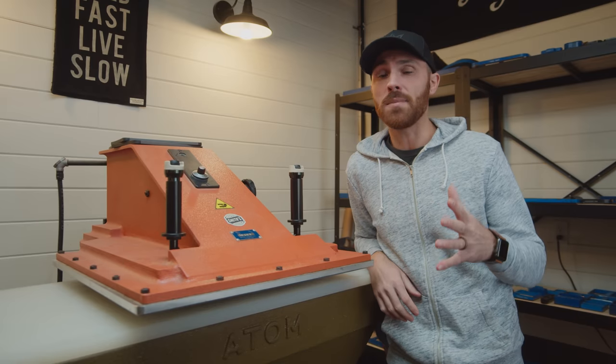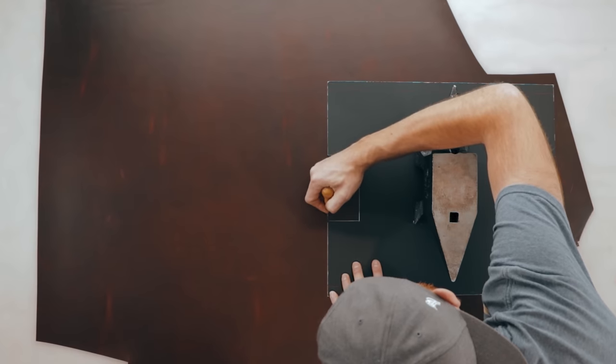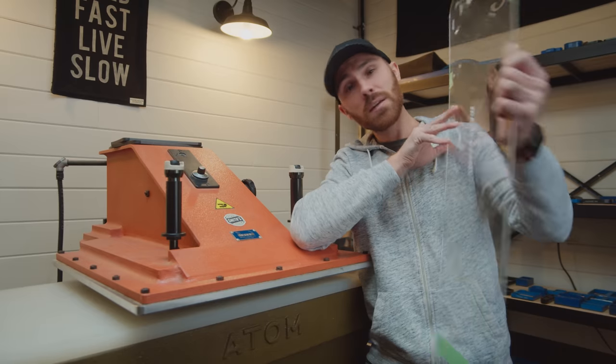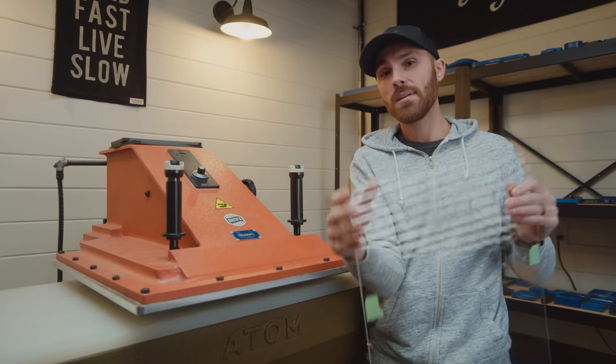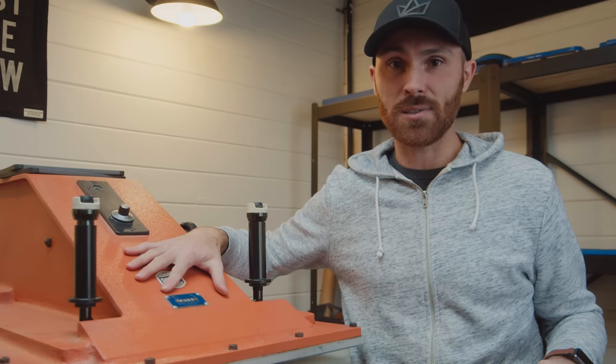It saves a ton of time, because when you're rolling out a hide and measuring everything with a template, you still have to cut it out after you trace it. This is what we were using before — a big piece of acrylic. It's great, I used it many times, but it just takes so much time to trace, cut, punch, all this stuff, when a die can do it 50, 60, 70 times faster.